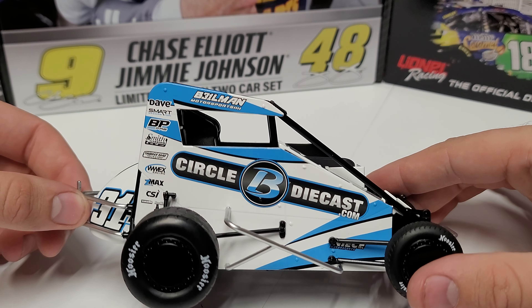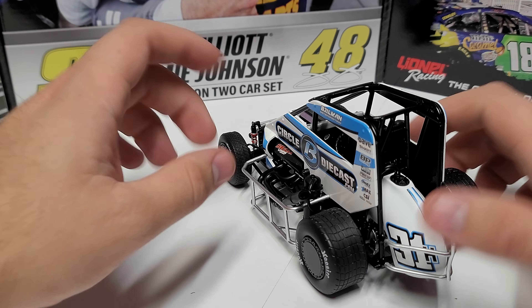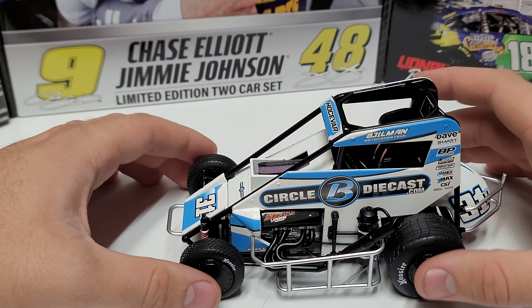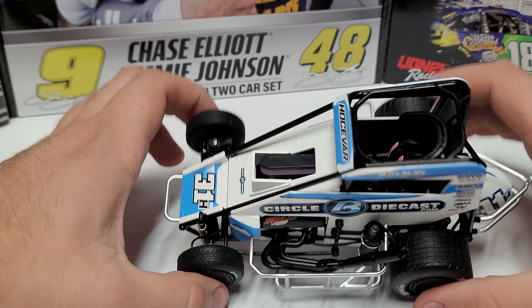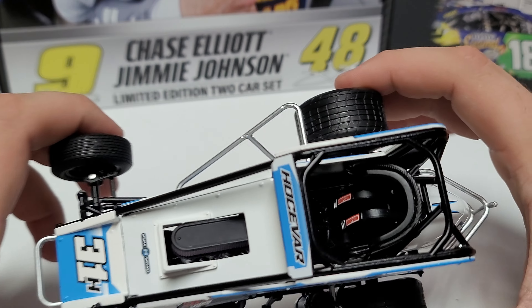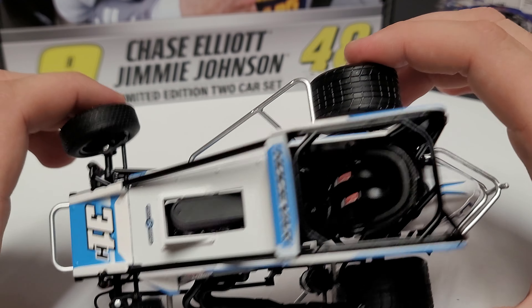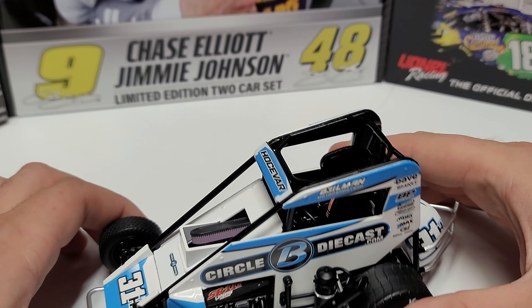You've got CircleBDieCast over there, and Beelman number 31 on the tail tank. This is obviously a very similar setup to a sprint car — in terms of all the components on the front end, it's essentially a smaller wingless version. I believe there are some winged midgets, but generally they are non-winged. You can see the seatbelts in there — the seat along with the Simpson seatbelts. The steering wheel does not move with the front wheels when you turn them.